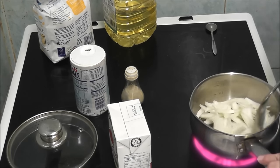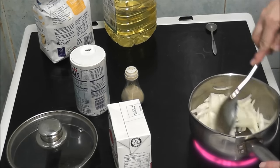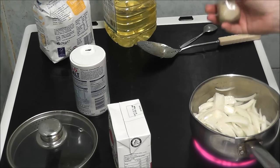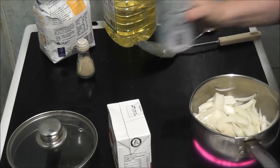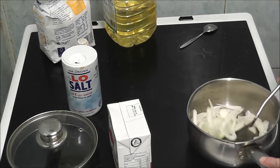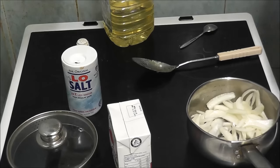Now I'm going to get them covered in the oil in the pan. It says to add a little bit of pepper, and salt. I'm going to put a bit too much salt, but never mind. And a teaspoon of sugar.